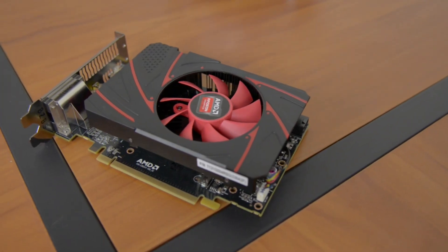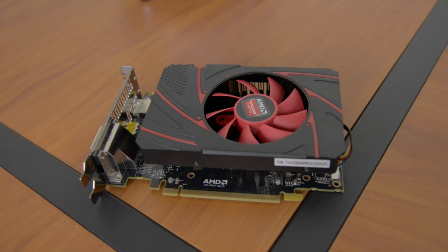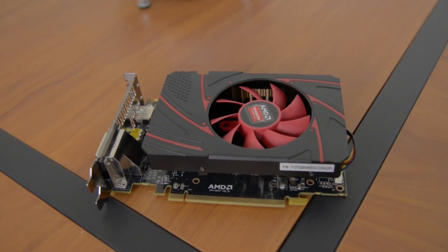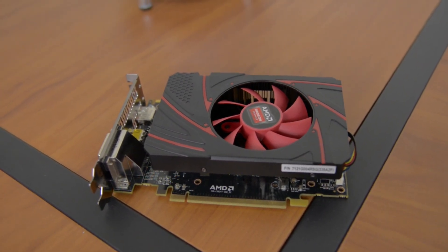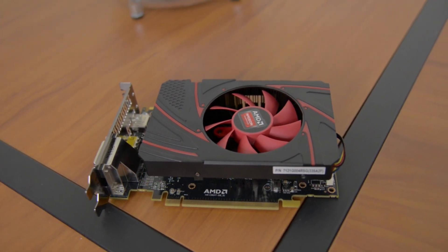The R7 260X at $140 is just a little unfortunate. Just like the 7790 it's based on, it's a good card for most gamers, however Nvidia has thrown a wrench in by dropping the much faster GTX 650 Ti Boost to only $10 more, making the 260X a hard sell.